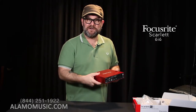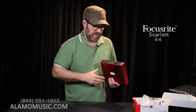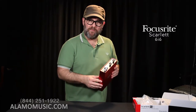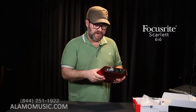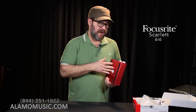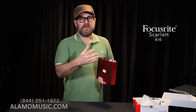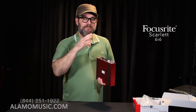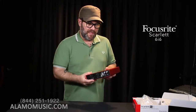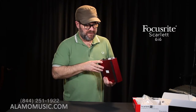We don't have a whole lot of inputs on here, so you're probably not going to have a whole lot of people recording, but it gives you more flexibility. Sample rates supported from 44.1 all the way up to 192, and it comes with all the software. Some of these boxes also have the Focusrite Control software, which allows you to manipulate and mix what's happening with the box from inside your computer. Beyond that, a little more flexibility.